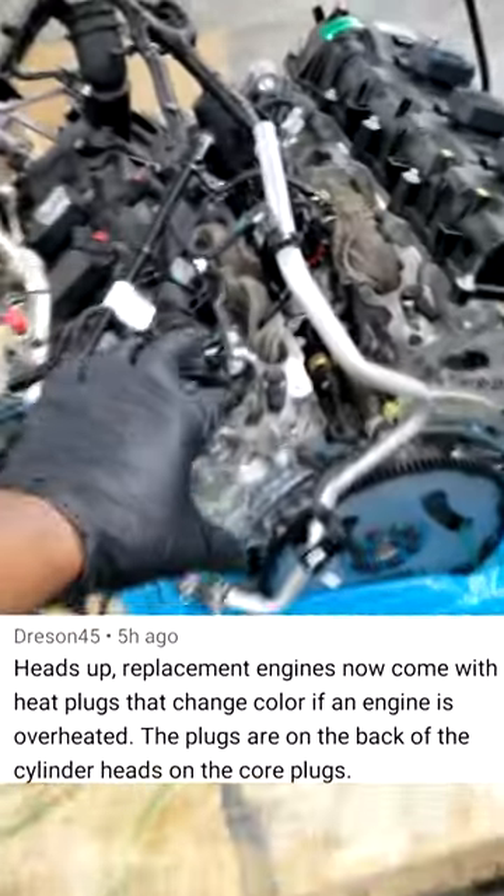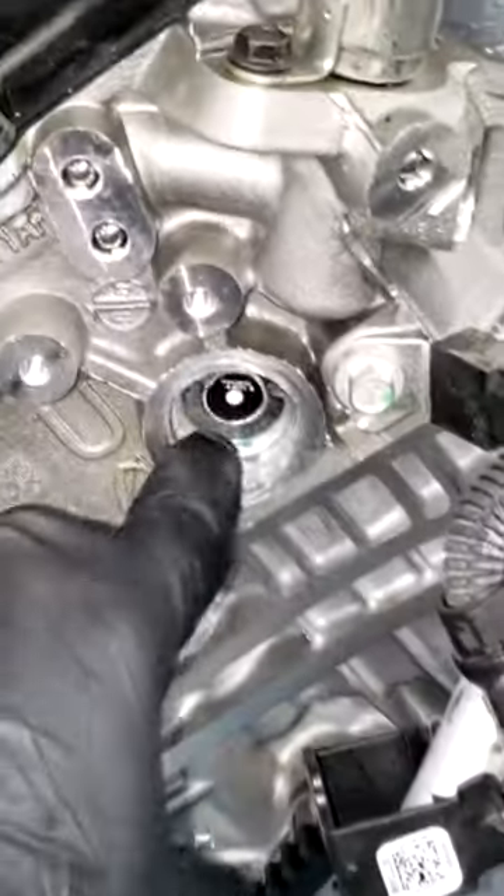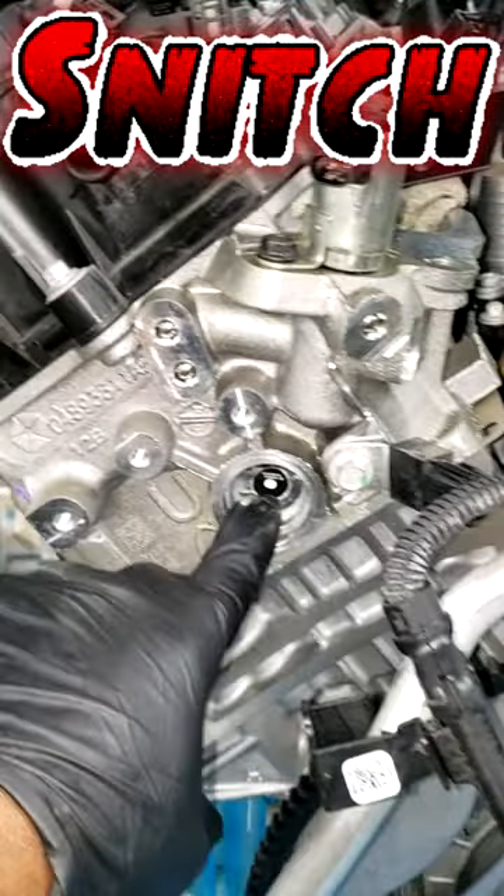All righty guys, let's piggyback on what Drayson45 was talking about. Engine companies are starting to wise up and get a little smart. Y'all see this? This used to be referred to as a freeze plug — it still is a freeze plug — however, it is now equipped with a heat plug. In the event this cylinder head or this engine gets extremely hot, this would change color.